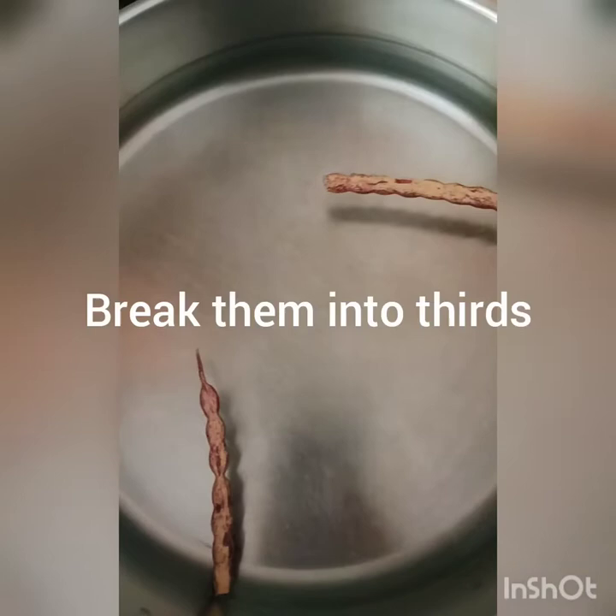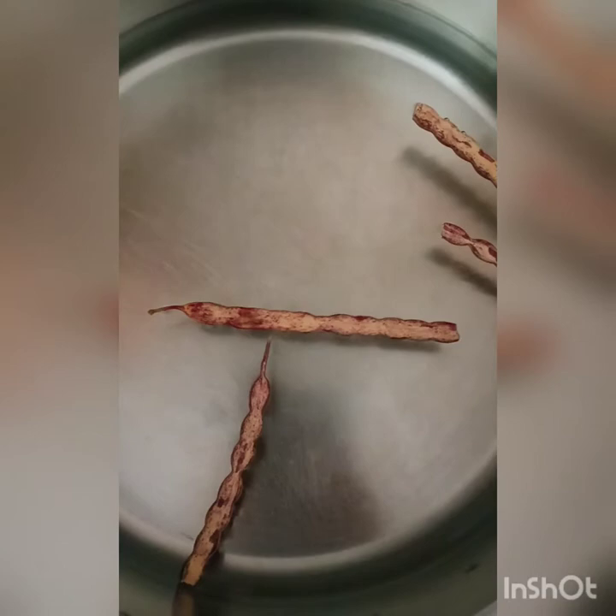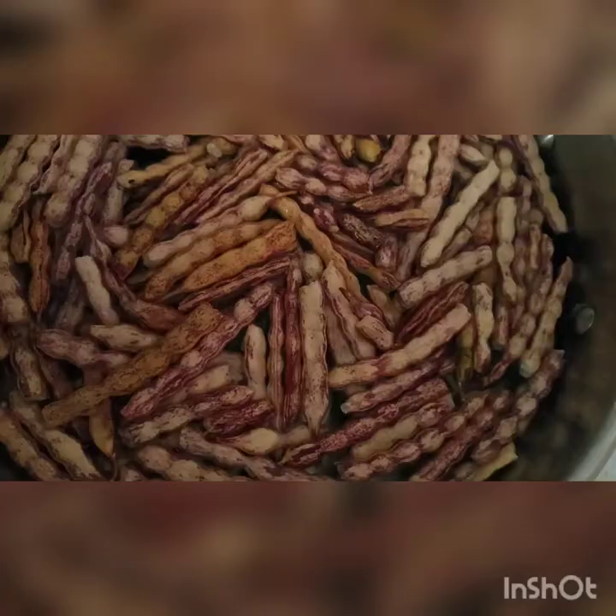So you're going to take them and kind of break them open into your water. This is about six cups of water. The reason you break them is so that if there's any bugs inside they have a chance to crawl out.